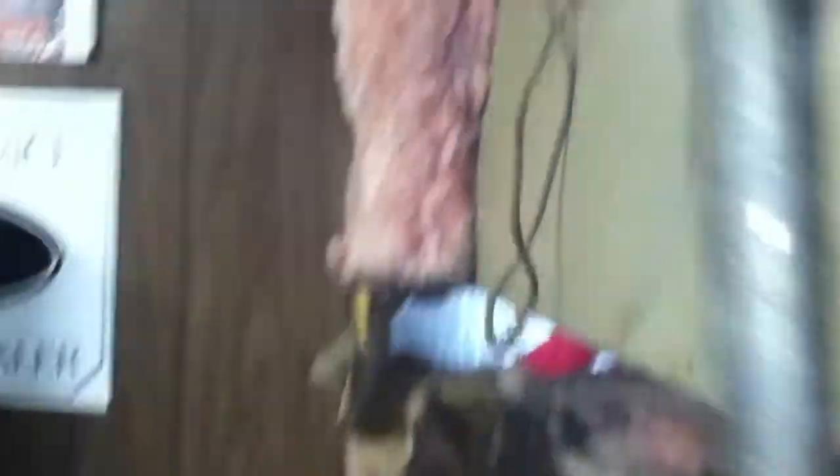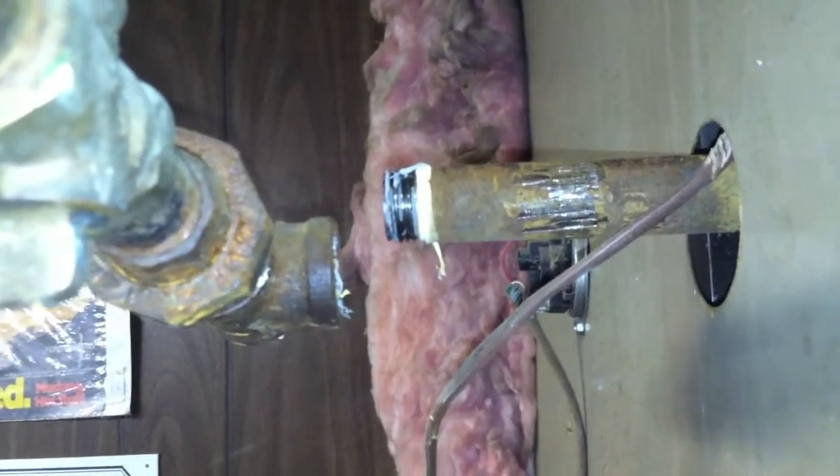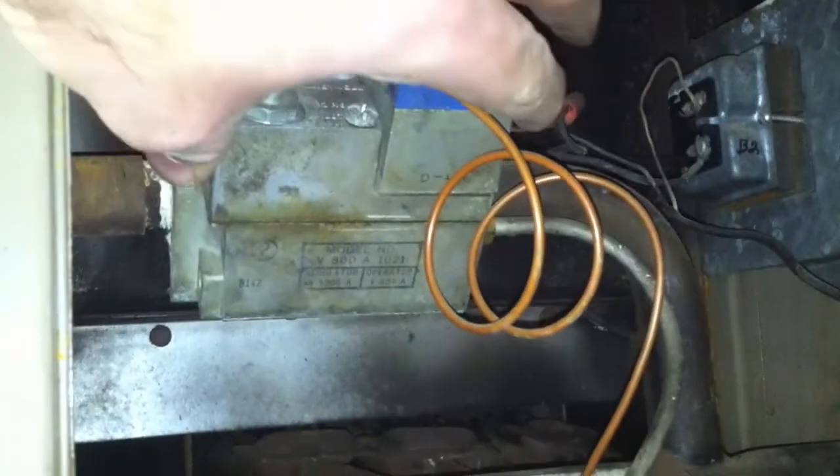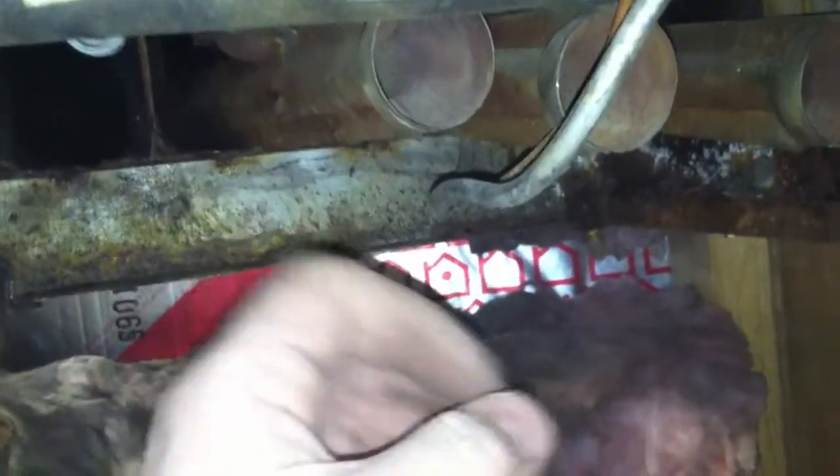Anywho, so the first thing I did was shut off my gas supply. Then I pulled this pipe out of the supply line because I couldn't get this burner unit loose enough. After I got that out, you can see that it's loose now, and I was able to get these burner pipes out from underneath.